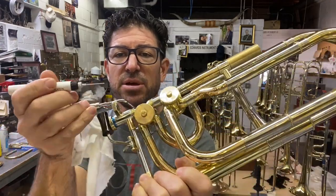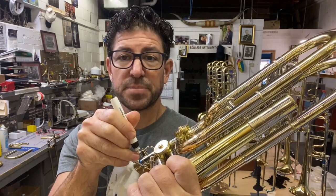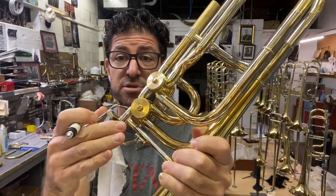For any external moving parts, use spindle oil. Same thing on the F trigger down here — put a little oil on either side of the spring, and on either side where it goes into the stop arm to get into the bushing on the F trigger.